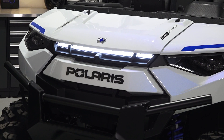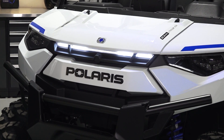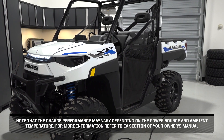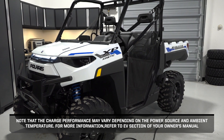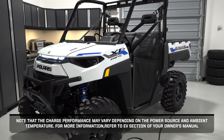The accent light, if turned on, will blink to indicate the state of charge. Note that charge performance may vary depending on the power source and ambient temperature. For more information, refer to the EV section of your Owner's Manual.